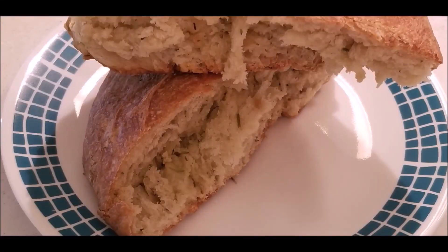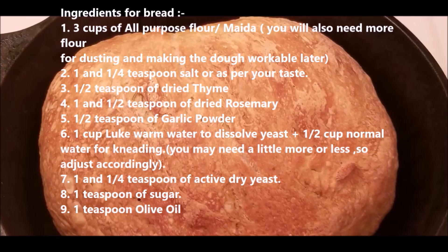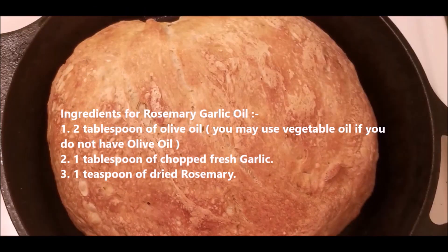Hello everyone, welcome to Happy Cooking World. Today's recipe is homemade garlic bread with herbs. The ingredients list can also be found below my video and also in my blog — the blog link is given below the video.